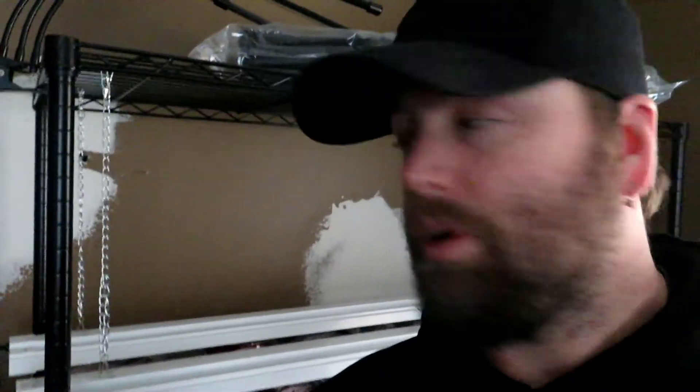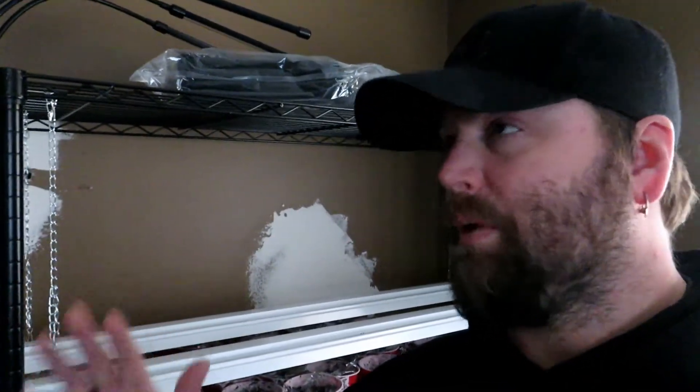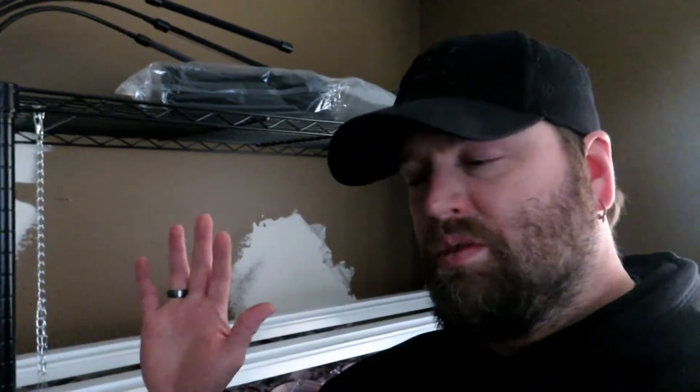The wall behind me looks junky because this is a room we don't need — kind of a throwaway room, been used for some storage. We have longer term plans for it that are different than what it looks like. We took a wire shelf and decided to make this our seed starting room.